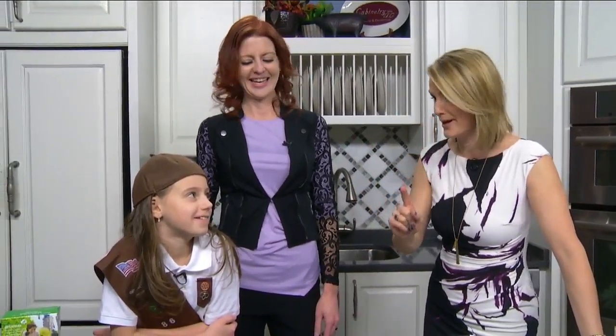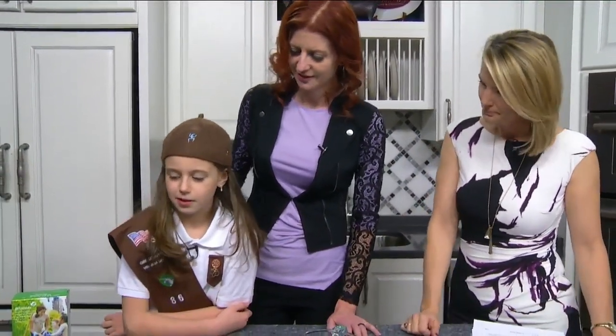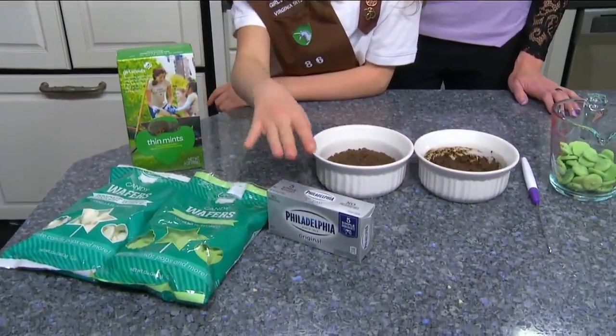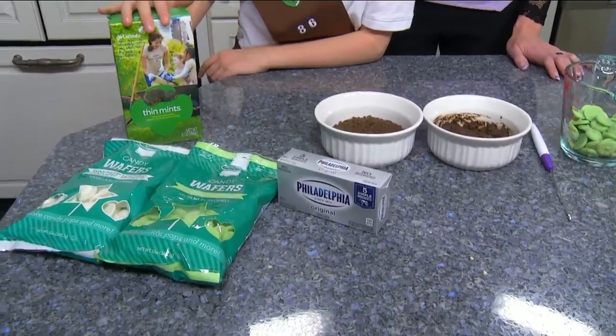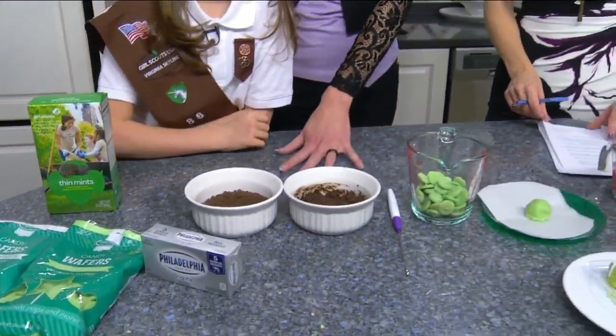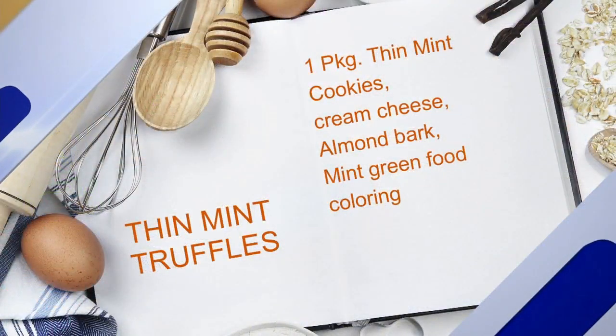No-bakes — you had me at no-bake, I'm in! All right, let's get started. What do we need? We're going to use white and green candy melts, cream cheese, and crushed Thin Mint cookies.